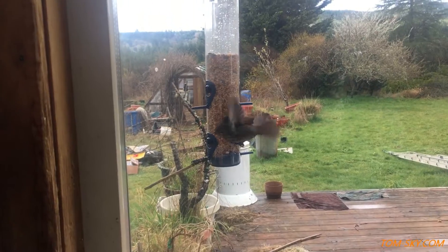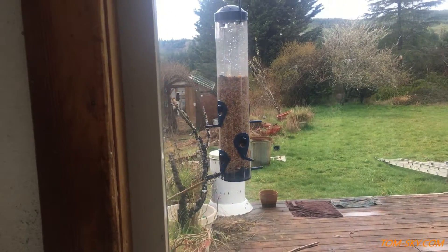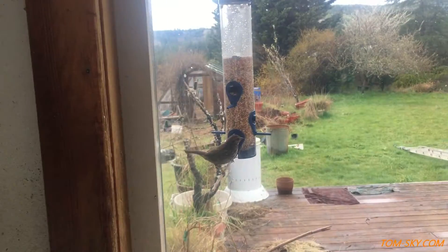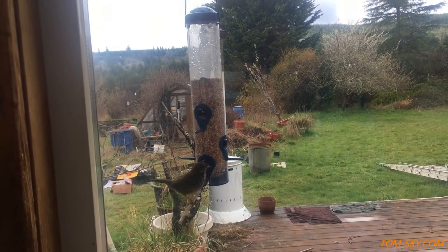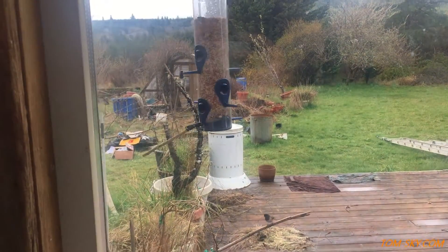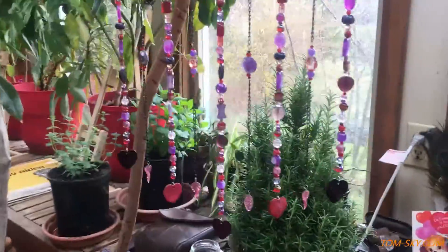We've got some bird feeders here — hopping out with the local birds. Before, they would be scared of me, but now they're just curious, enjoying their seeds. So cool. That's what's going on — beautiful.